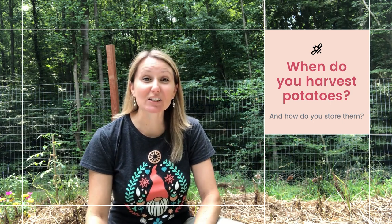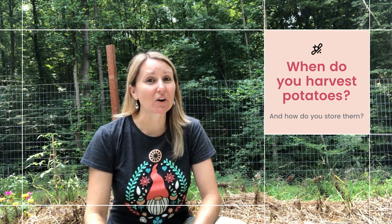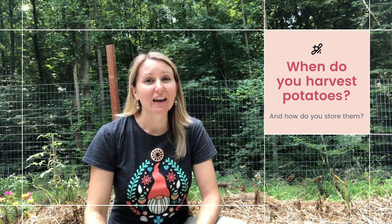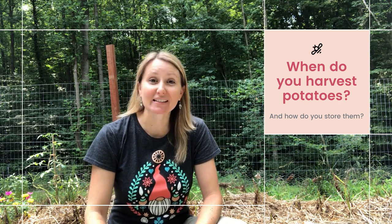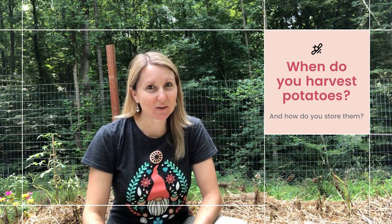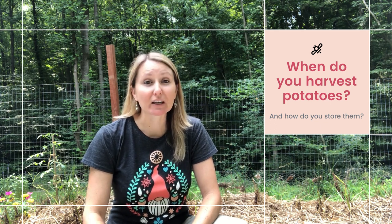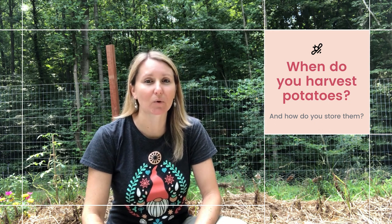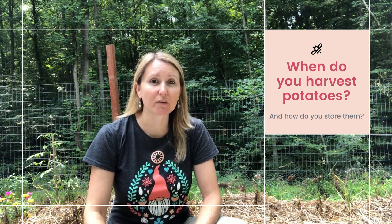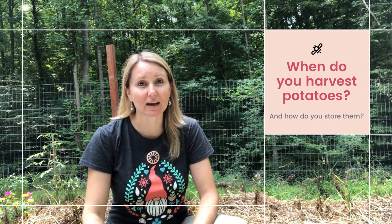I love to harvest potatoes because it's a great big mystery. All season long I get to see everything else in the garden grow and mature and develop until they're ready to be harvested, and I know exactly when to harvest them because I can see. But potatoes, especially if this is your first time growing them, are a great big mystery. When are they ready? You can't see them at all — you don't know what's going on below the ground or below whatever you've used to mound your potatoes. So how do you know when to harvest them?